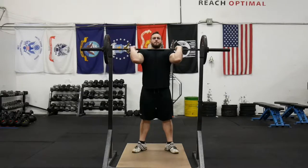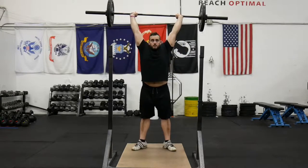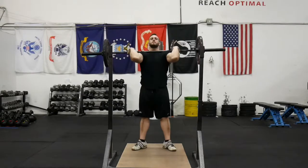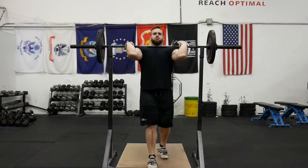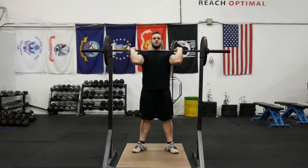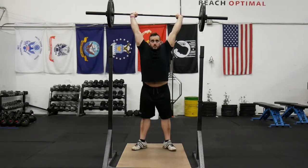We'll start off the same exact way we would for a jerk, where we use our legs to get it up most of the way, then follow through with that strict press motion. The push press is a dip, drive, and press.